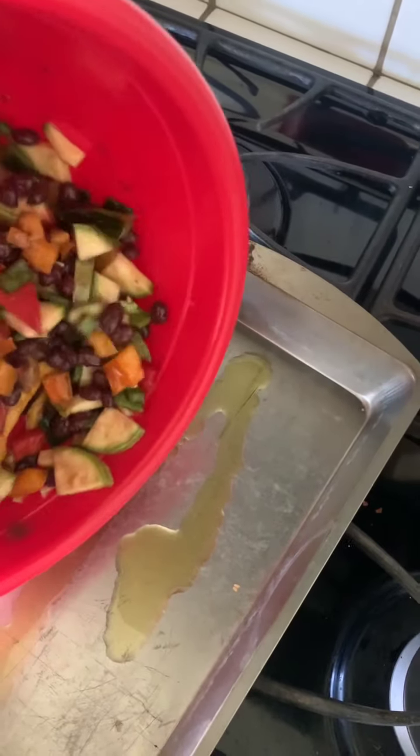Look at these peppers. Now it's time to watch them cook — just listen to that roasting. Wow, look at this! These are our mixed roasted vegetables — a mix of all the peppers, the Mexican gray squash.